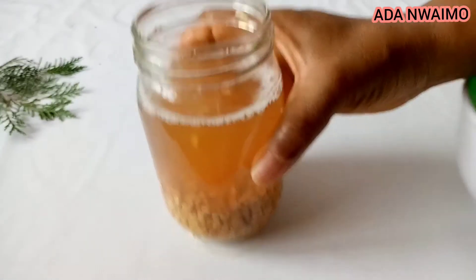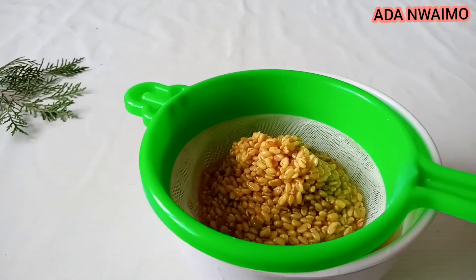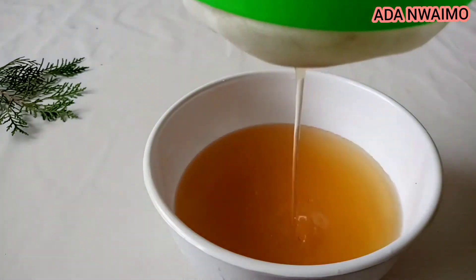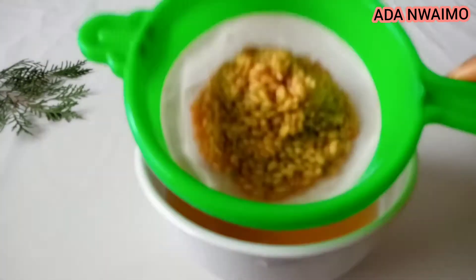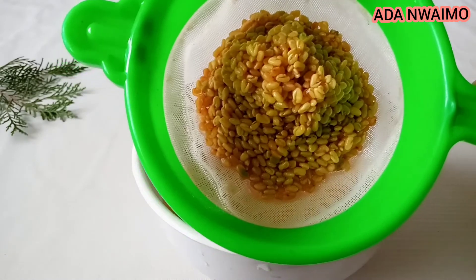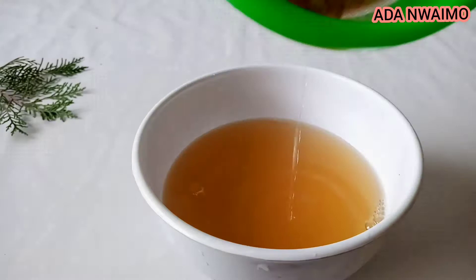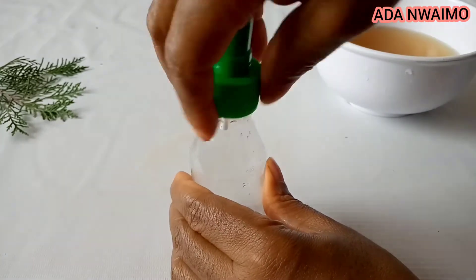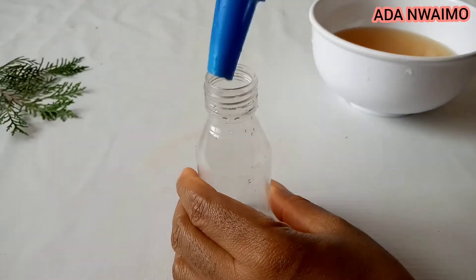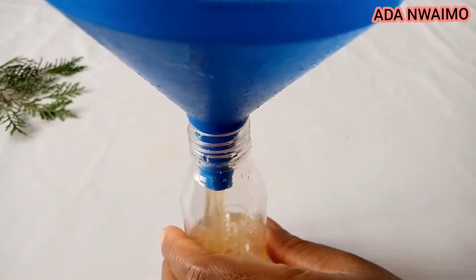The next thing you're going to do is to get a strainer. So as you guys can see, this is our fenugreek water. The next thing you're going to do is to pour it into a bottle.